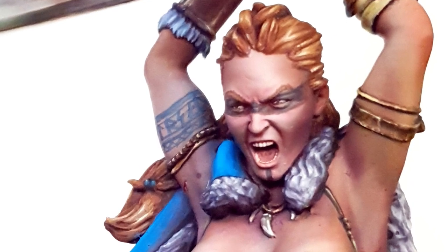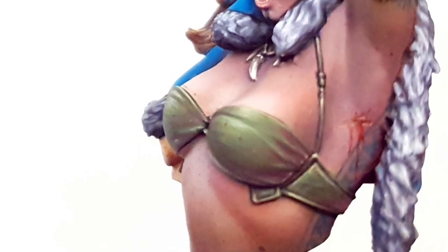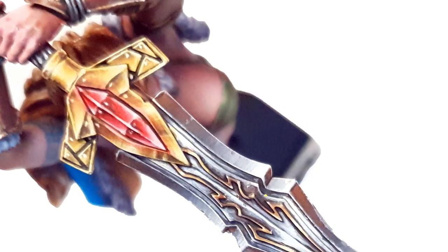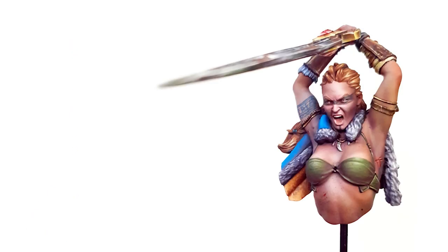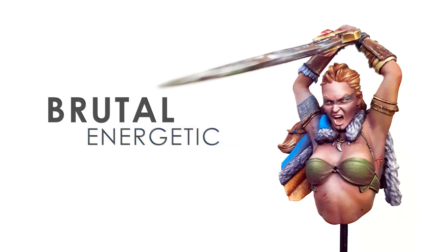I don't think I've enjoyed so much and performed so well on a bust since Jessica Thunderhawk — and what do you know, they're both Scale 75 models, so that's saying something. This is such a brutal, energetic, fierce model.